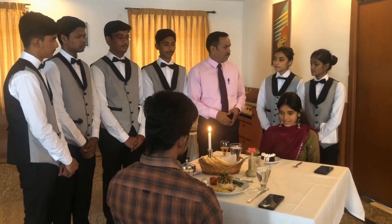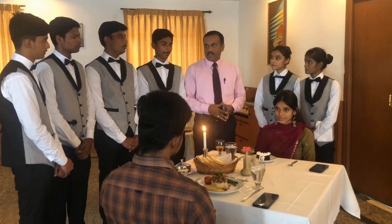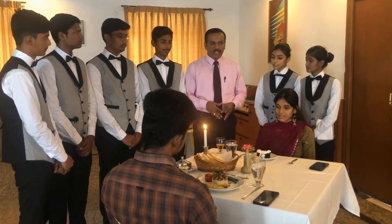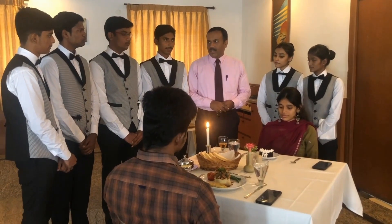In the last session we have seen about pineapple flattening. In this session I am going to demonstrate on cake flattening.